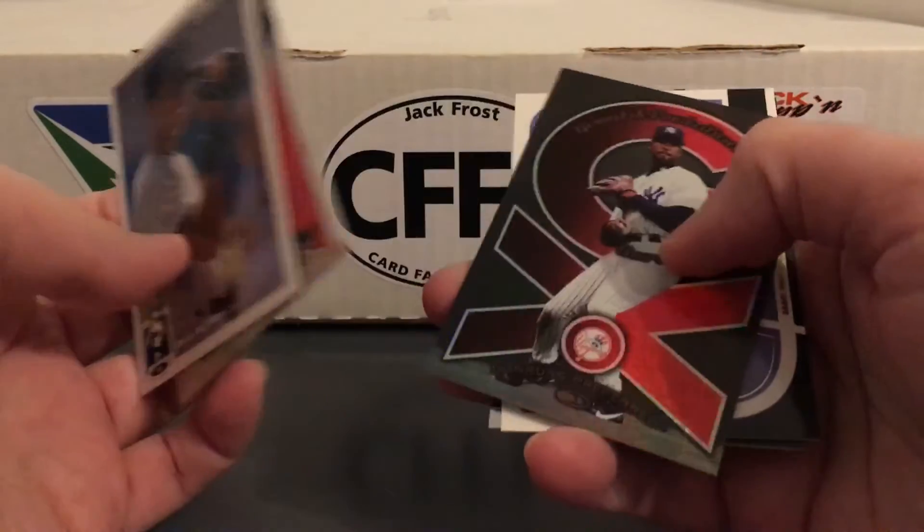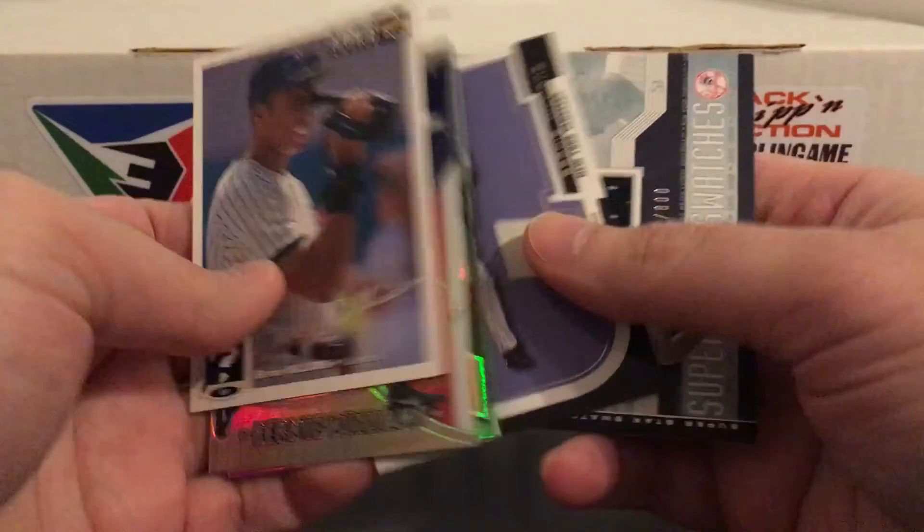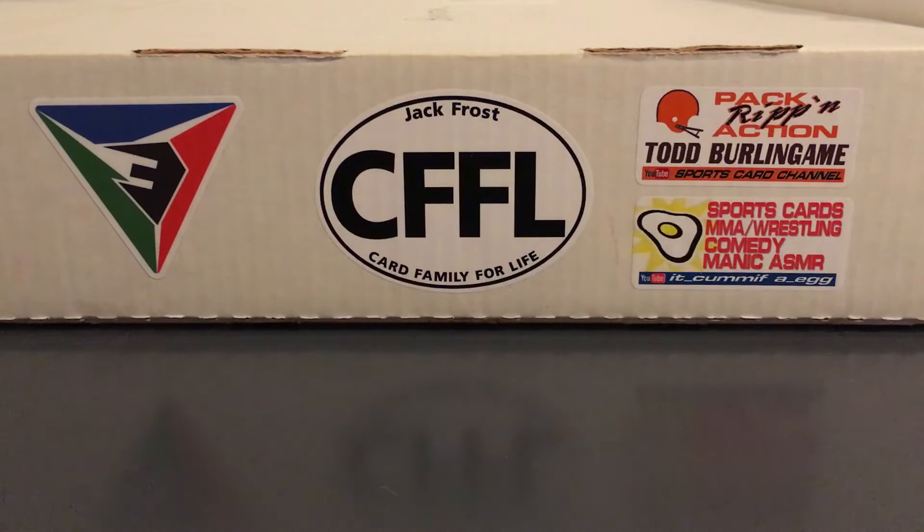So thanks again to Bob Lewis for that amazing care package. I'll be sorting that basketball stuff for weeks probably. Still might do another video for some of that basketball stuff because in the video I just kind of rushed through a lot of it, and there was some stuff I barely showed and some stuff I didn't show at all. So might just do a video with some of the better stuff from that package.